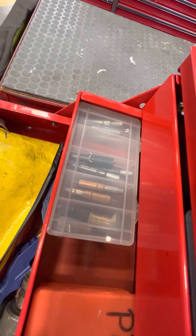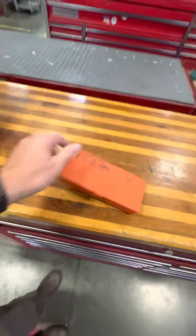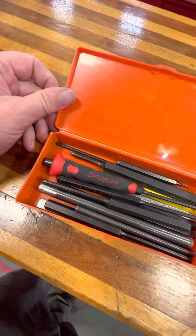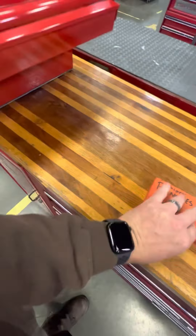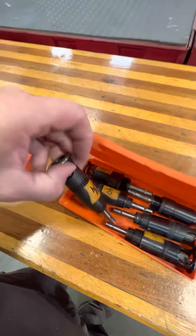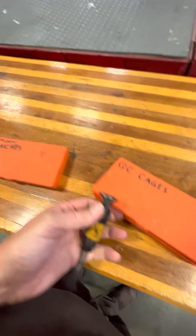Clecos — for holding together sheet metal. If you're in aviation, you know about them. Punches — obviously. Drift punches, you know, we beat on these things. Quick-change countersinks — all your different sizes, already preset. All the different sizes we typically use — fast change, makes it easy.